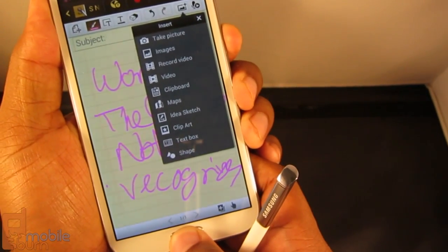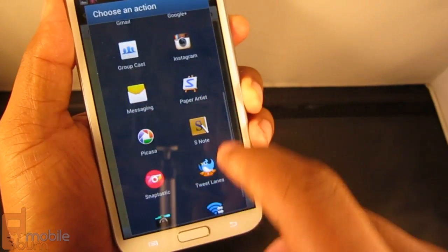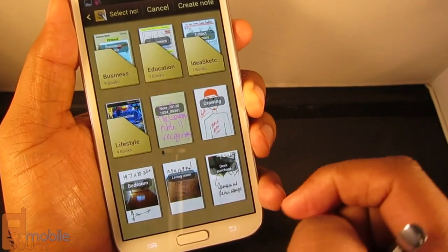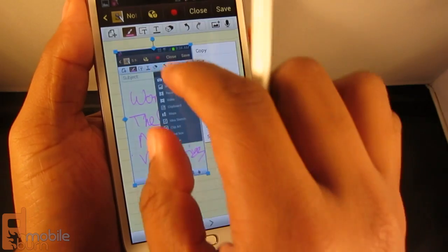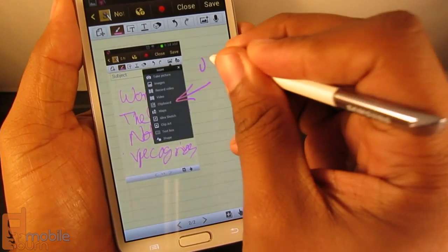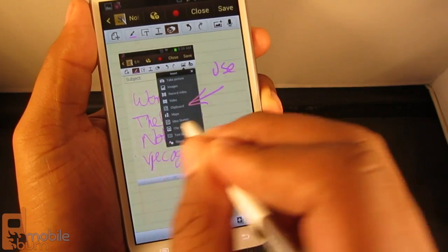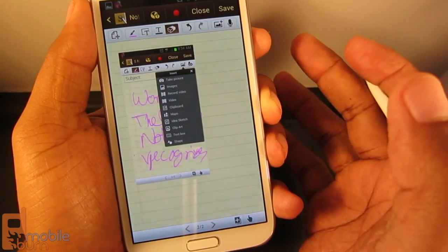I'll take a screenshot now and then share it into S Note. I can choose to create a new note or put it in an existing note. Now this image is in there and I can resize or reposition it. I can annotate it and write something like 'use that one.' So if you have something you want to show someone else, this is a cool way of doing that, or if it's for yourself you can do that as well. If you want to have them focus their attention you can erase the notes you've made. It's fairly easy to manage and very useful.